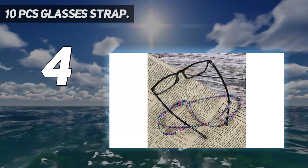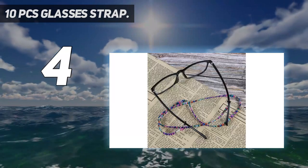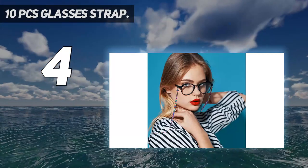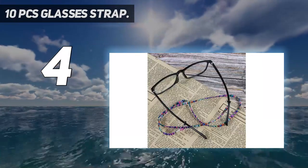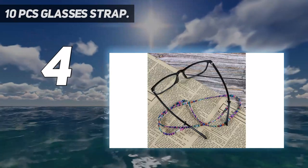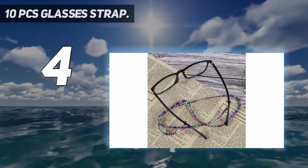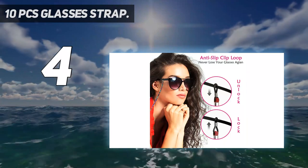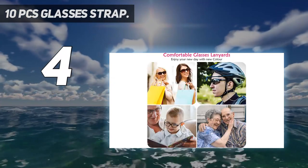Upgraded adjustable design: the rubber rings at both ends of the strap are in the shape of a figure-8, which can tightly fix your glasses arm. There is a stainless steel coil in the middle of the rubber band which allows you to adjust the size of the rubber band to meet your own needs. Widely applicable — with this eyeglass strap you don't need to worry about losing or damaging your glasses again.